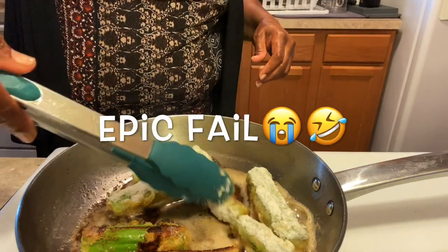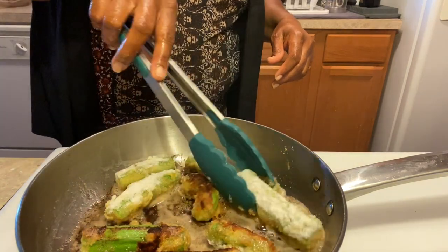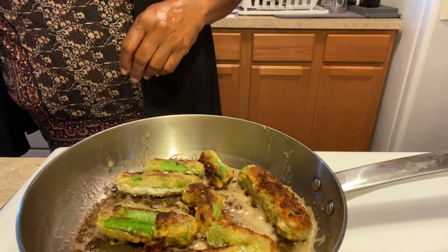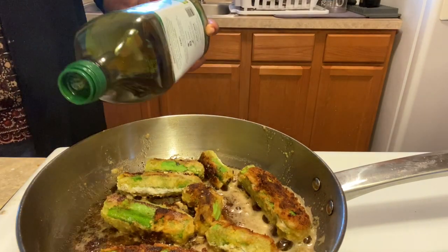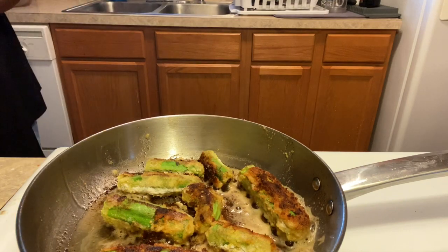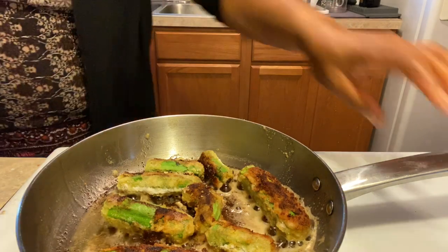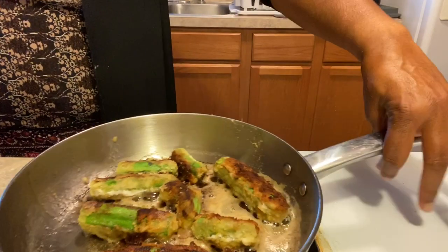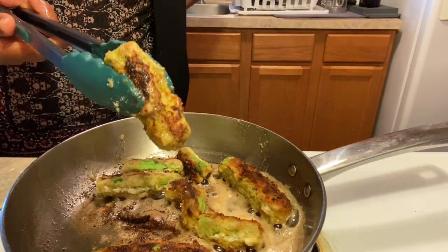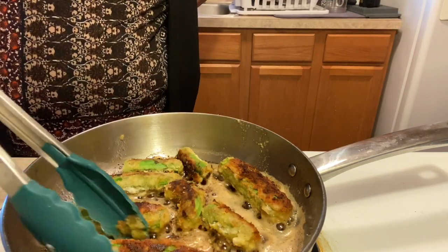Mine's not coming out right, y'all. We're going to say this is a fail. I'm not liking the wet smell — this was a fail of epic proportion. So when someone gives you a recipe, do it the way they say to do it. This is a prime example of why — because your stuff is going to come out looking like this. I already know I'm not going to eat it.